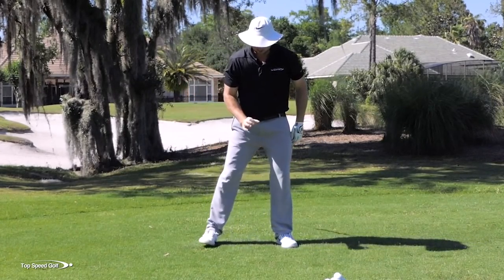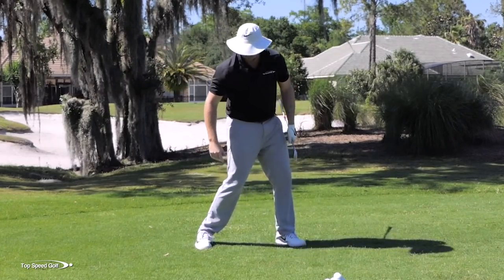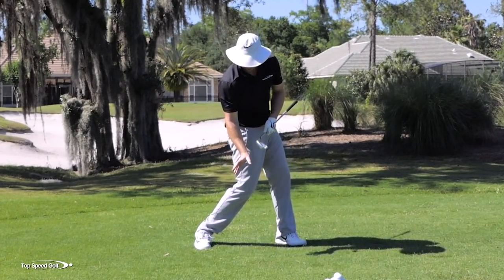Hit that one fantastic — a nice penetrating ball flight, straight as an arrow. When you follow those drills, that's really going to help you get into a position that you're probably not used to if you're coming out of your posture.